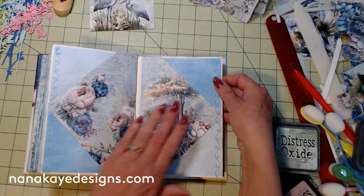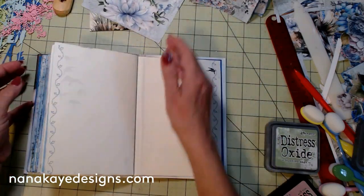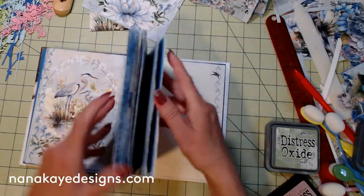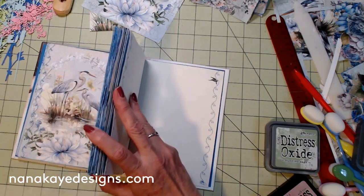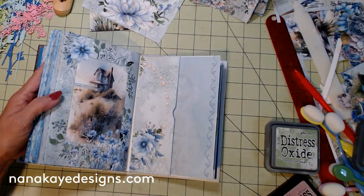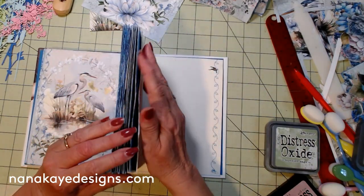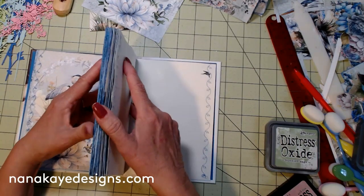Hello all my crafty friends, Nana Kay here. We are still working on the altered book using the Blue Tranquility digital journal kit available at Nana Kay Designs. If you want to get one and follow along, we also have full page prints done and we're going to print those and start on a journal made from absolute scratch — everything printed by us.